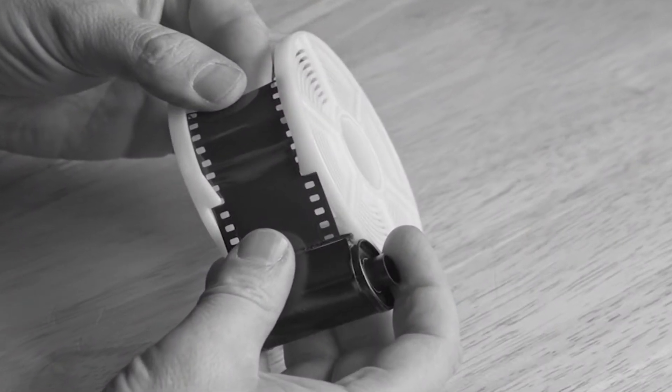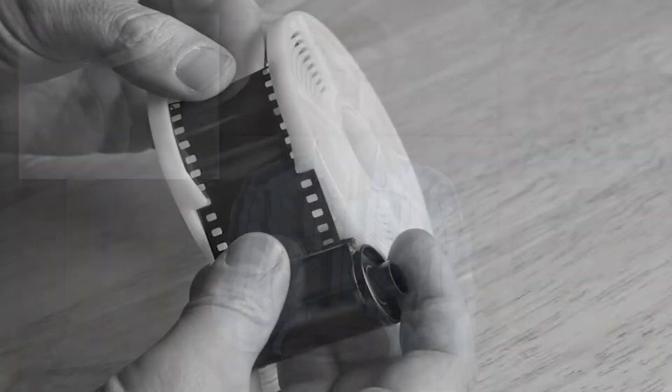Next is the developing tank. Developing tanks are steel or plastic canisters that undeveloped film is placed in along with chemicals to begin development. A thermometer, measuring cup, scissors, chemicals, developing trays, sponges, and drying clips are also other requirements.